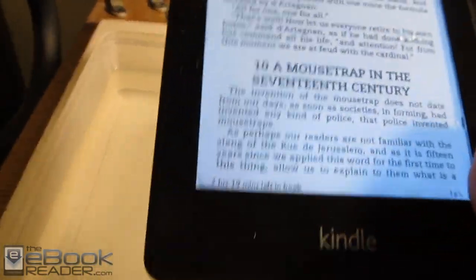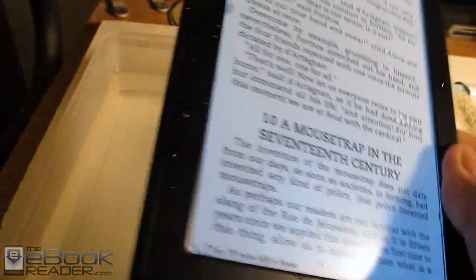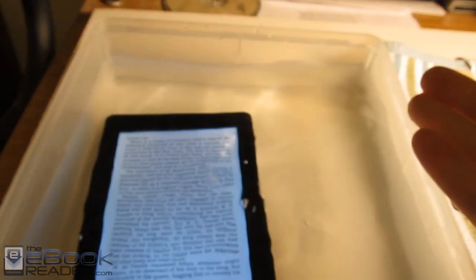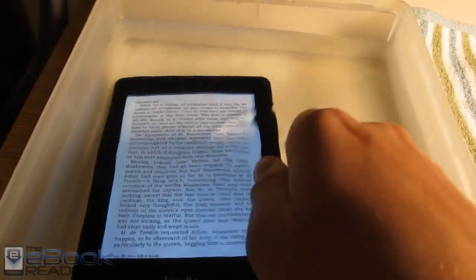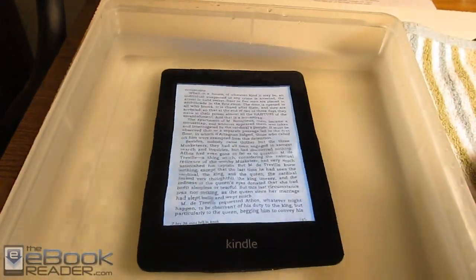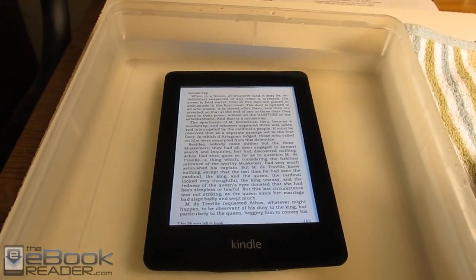It does feel maybe a little bit heavier with the waterproofing materials inside, but it's very negligible — you can hardly notice the weight difference compared to my regular Kindle. I just wanted to show you guys how this thing works and the fact that it is actually waterproof. It sat in here for several hours last night and is still working. I even stuck it in my grandma's fish tank just to see what it looked like.